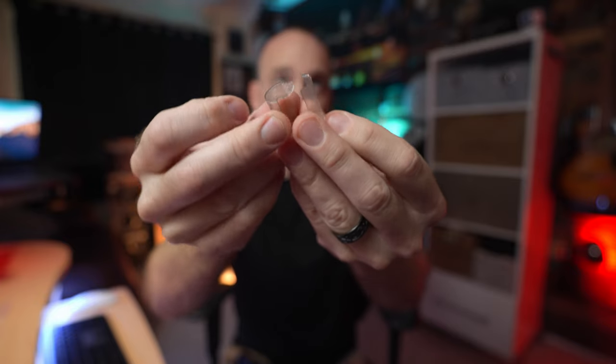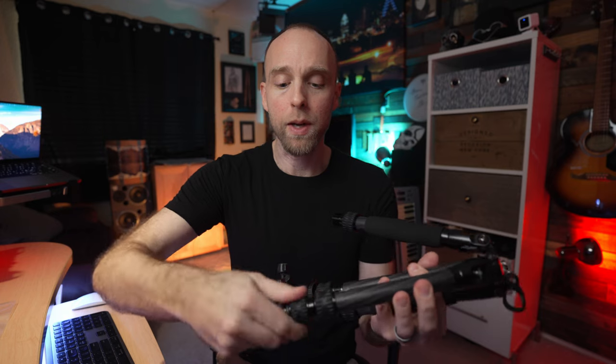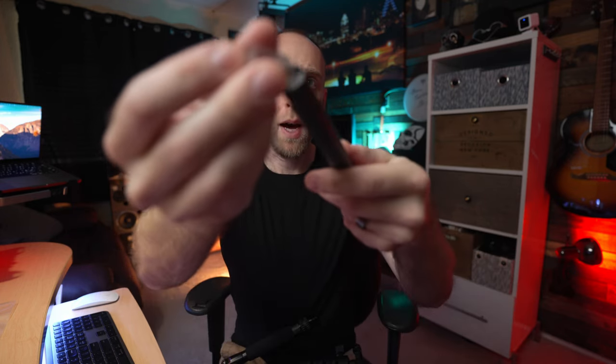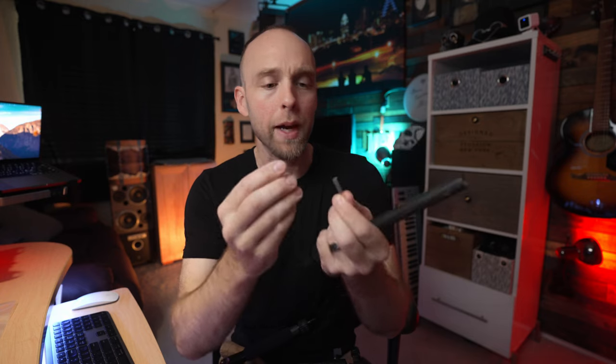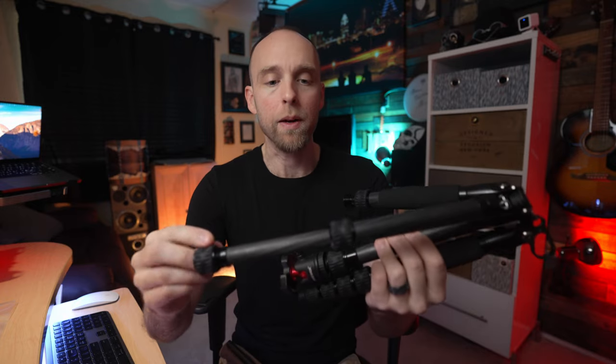You can see it has two halves — when these were once together they would sit on top of one of the leg sections. This broken one used to sit right on top of this section right here. This little shim does a couple of things: number one it keeps the leg from coming all the way out, so when you undo this they stop right there. The other thing it does is provide a little slip so the legs go in and out easily.